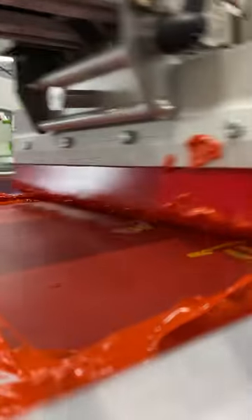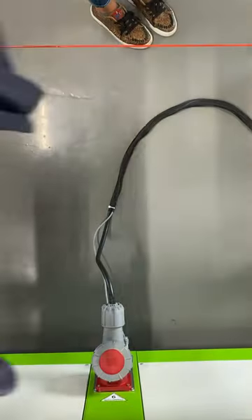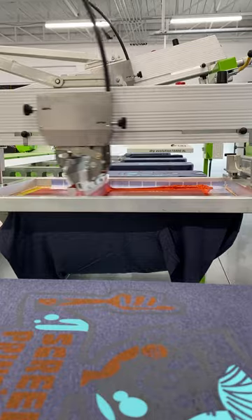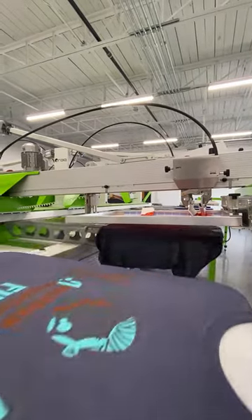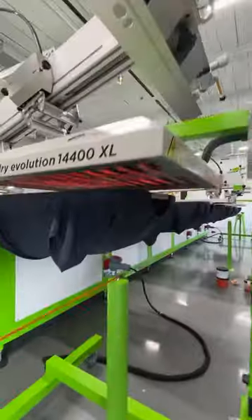Next was our orange 021C bright discharge mixed with 5% quick additive and 6% activator, also custom Pantone matched using Neo pigments. This was not underbased in any way. It printed directly onto the garment through a 157-48 thin thread mesh, followed by another flash.